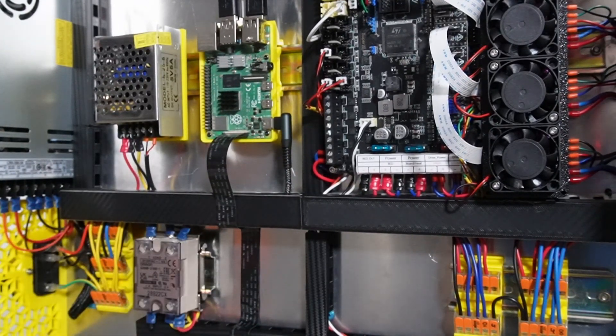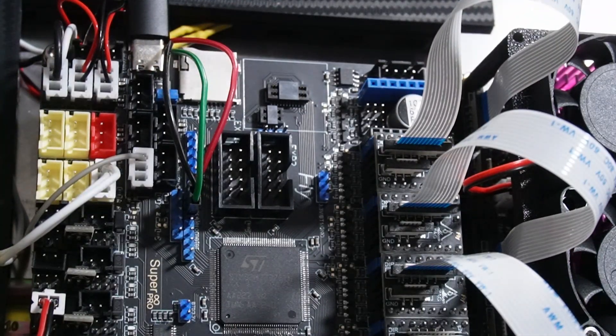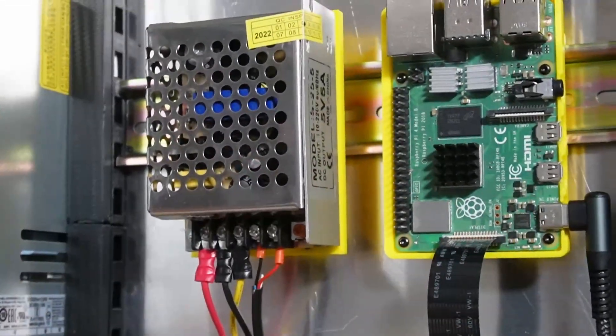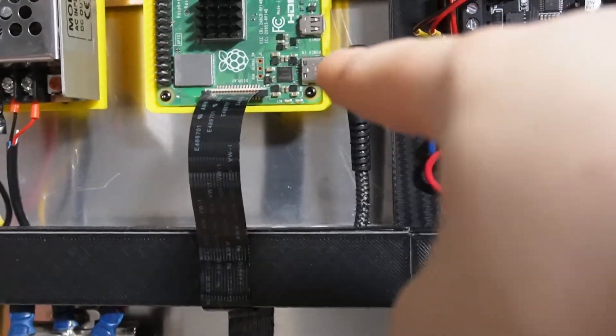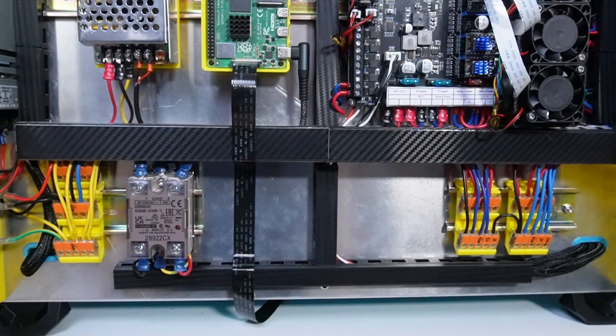I also used a separate 5-volt power supply for the Raspberry Pi, although if you're using the Manta 8 Pro you can use the provided adapter port to give your Pi a continuous 5 volts. I didn't want to use that port as I might use it for something else later, so I installed a spare power supply for the Pi. It gets power from the AC Wago, and the plus and minus go through a USB cable to provide power to my Raspberry Pi 4B.